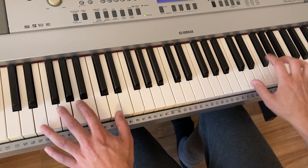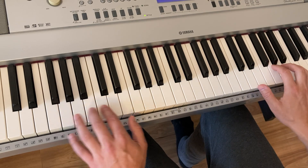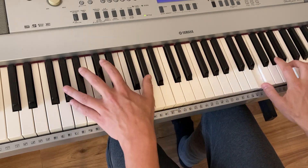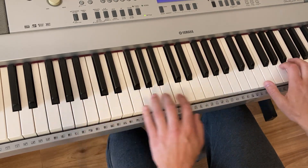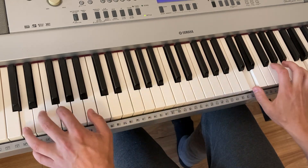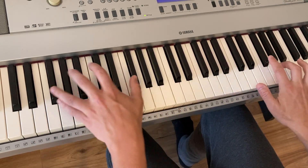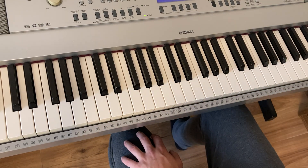So from the E again - up here it's the E, A, A, G, D. Which is fun.